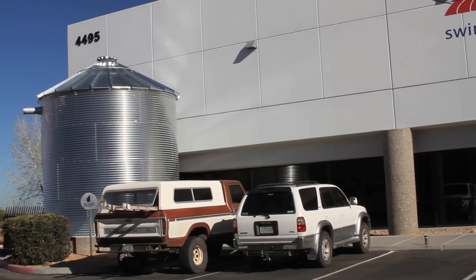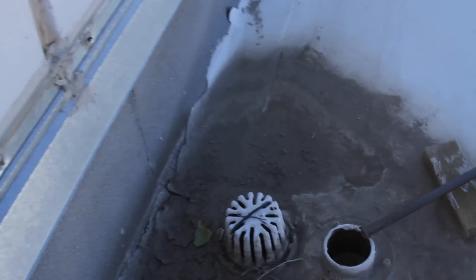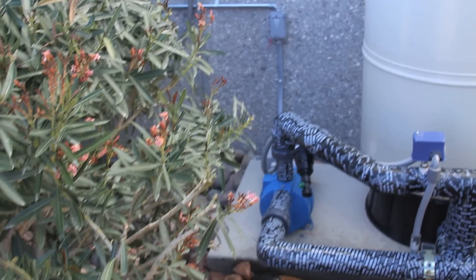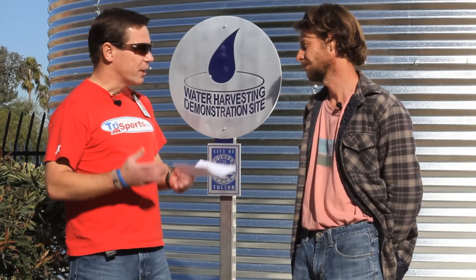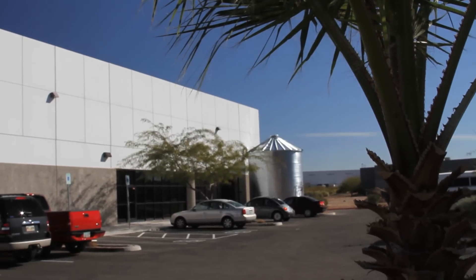The tanks are part of a system which harvests rainwater after the roof. It is piped into those tanks for storage, and then the water ultimately is used to irrigate the landscape. Obviously, we're in the desert, Tucson, Arizona. We only get about 12 total inches of rainwater a year, so it's a tremendously precious resource.